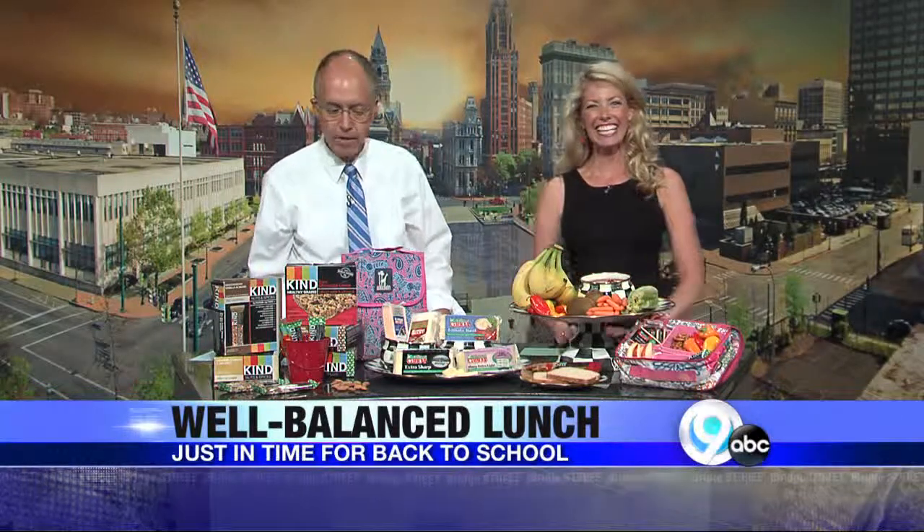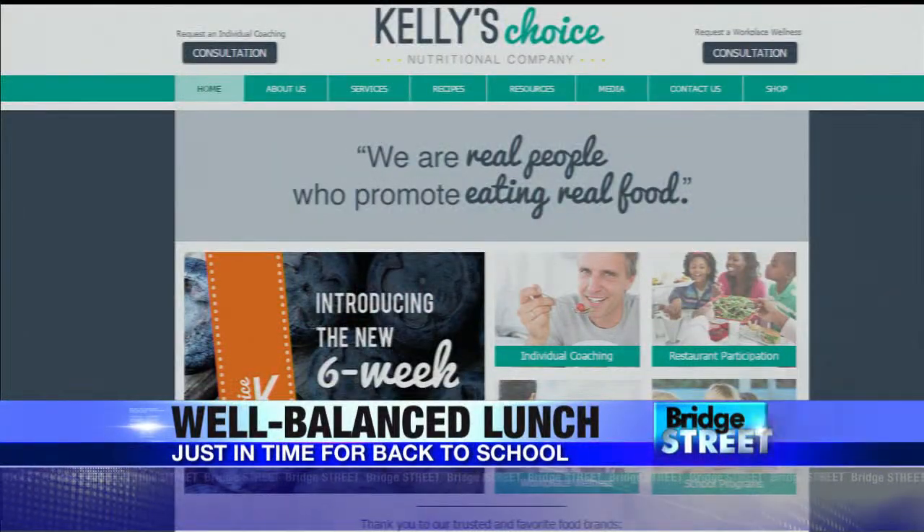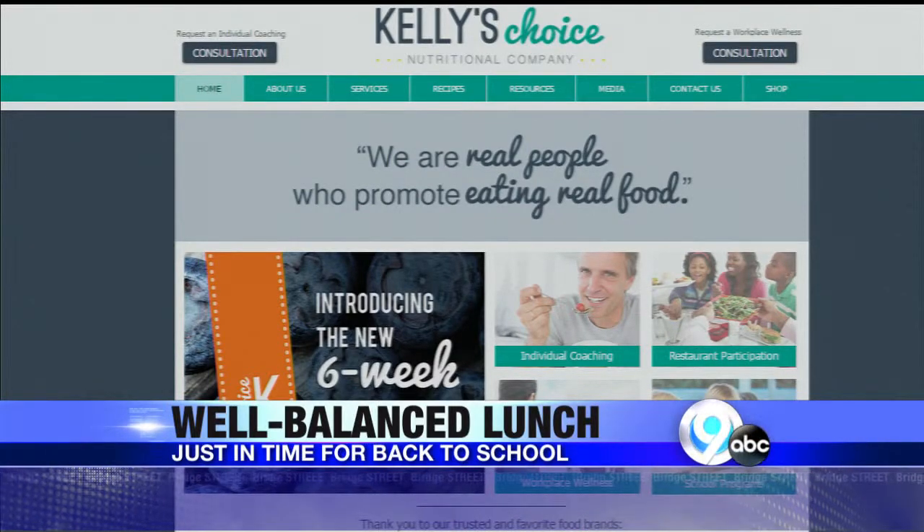Remember the fives, and stay away from the sugar — sugar is really not one of the food groups. So eat healthy and enjoy. You can visit our website; the website is kellyschoice.org. Thank you, Kelly. You're welcome.